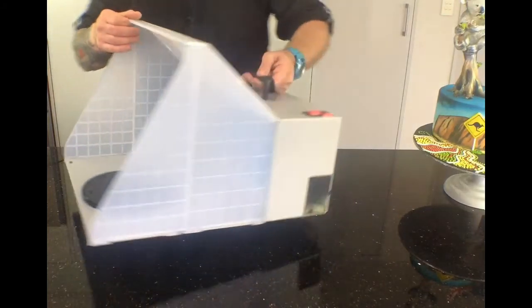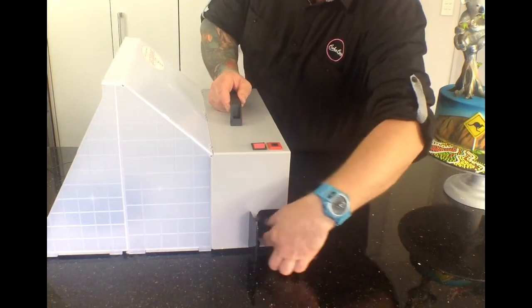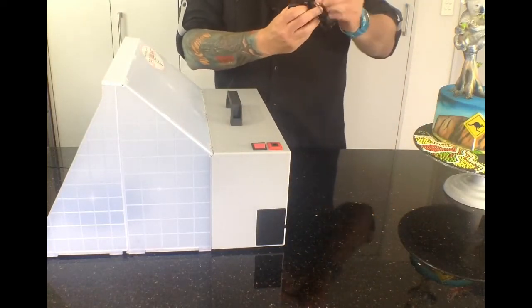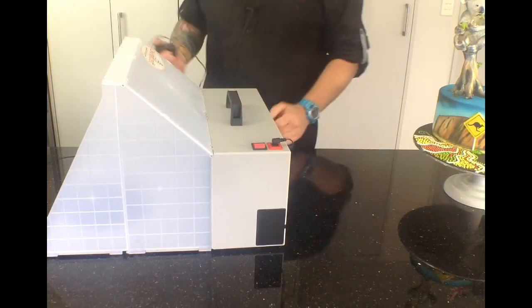Also in the side there is a compartment to hold the power pack, which you just plug into the top and into the wall and you're away.